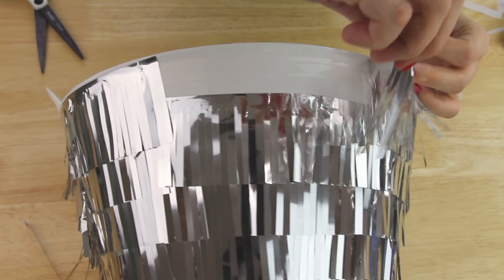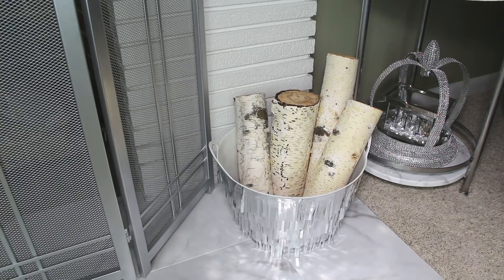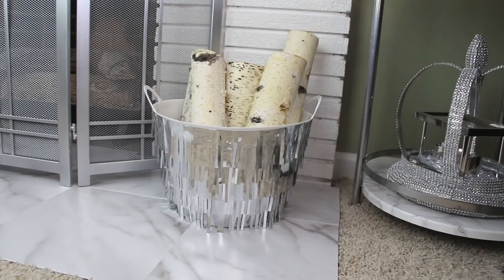I ended up placing mine by our fireplace and filling it up with logs just for decor purposes, but you could easily use this for really any kind of storage. And here's one final shot of how the project turned out.